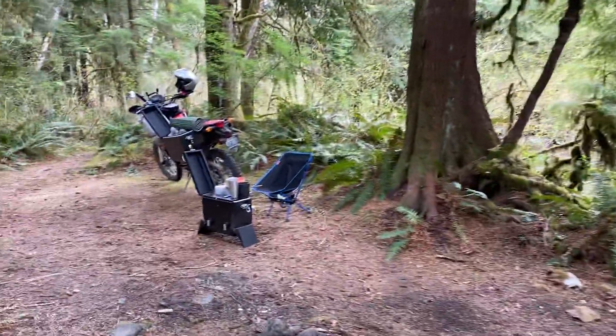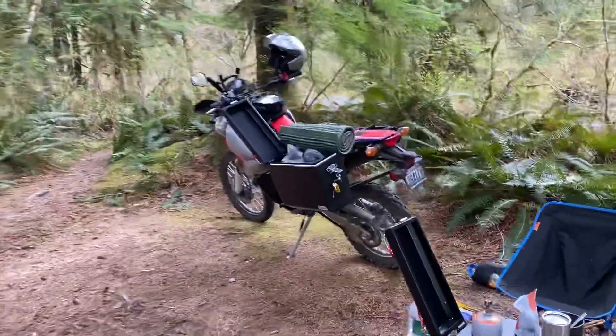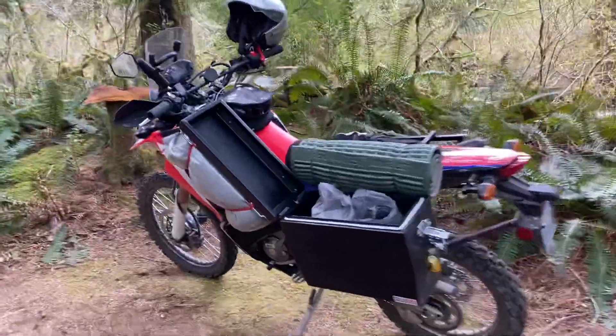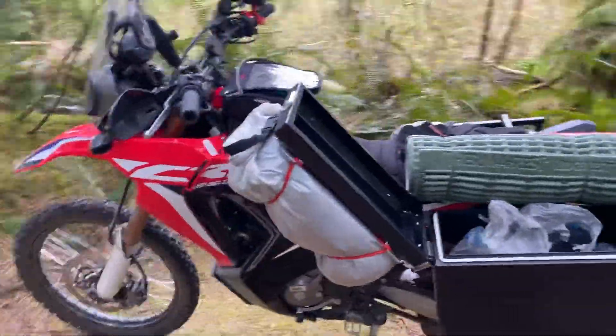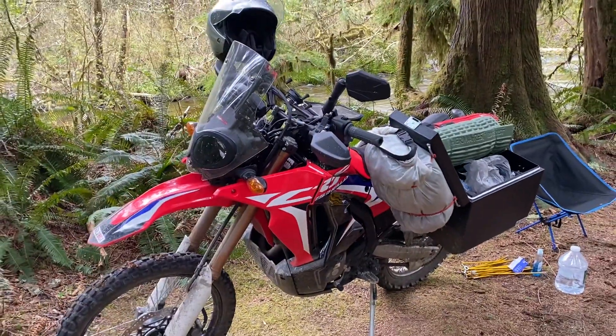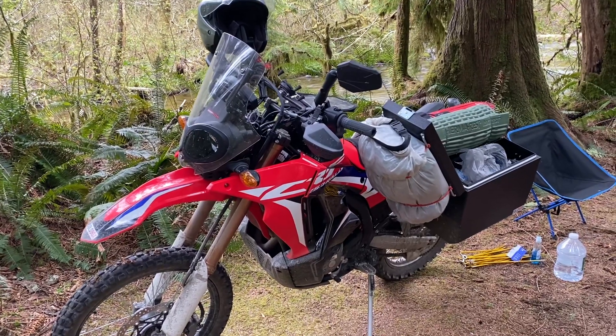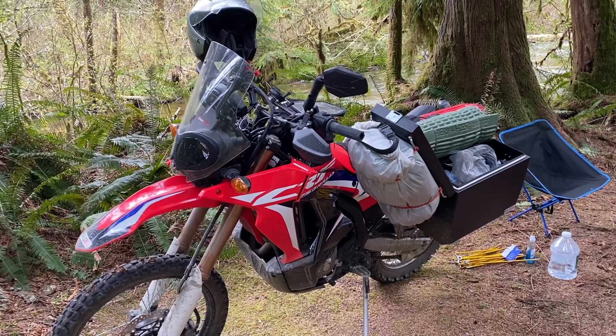A little CRF 250 Rally. I've done about a little over 500 miles in the last two days on this bike. I finally got to get out and see if it is in fact going to be a good little touring bike, and I'm here to tell you it absolutely exceeds my hopes for it. This bike is awesome.